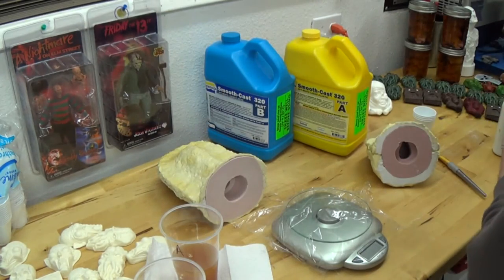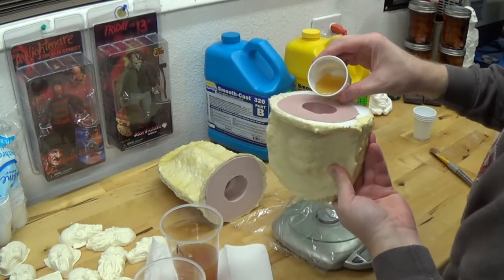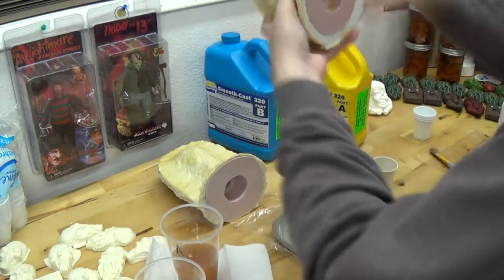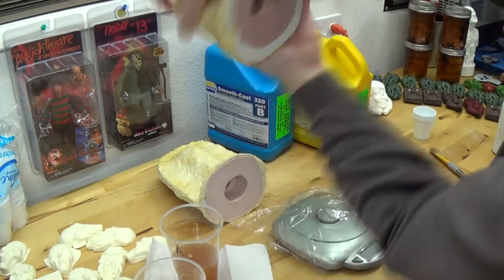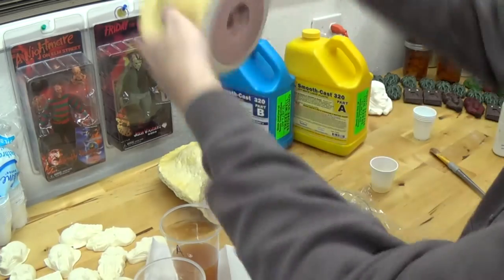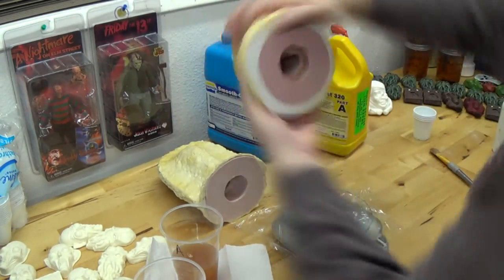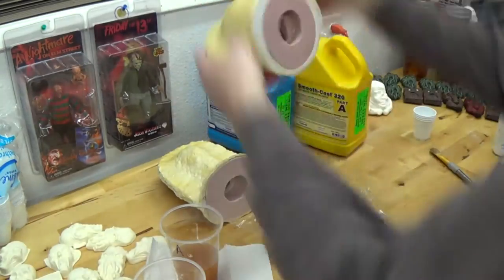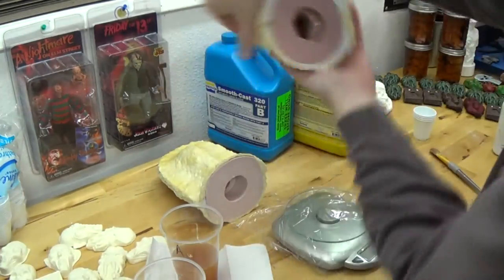Here I'm just mixing up my next batch of resin for my next mold. That's going to be a shrunken head. So this is a smaller batch because the head is smaller than the other piece that I did. So I just mixed up a little less resin and, again, do the first batch, dump it in, rotate, and then mix in and dump in the second little batch.